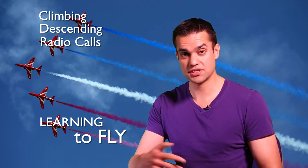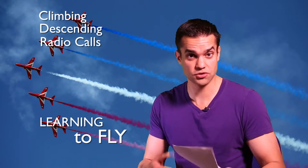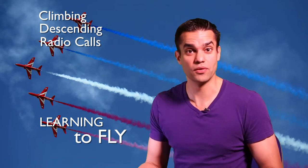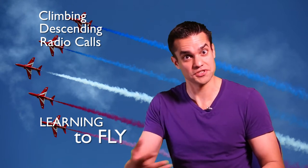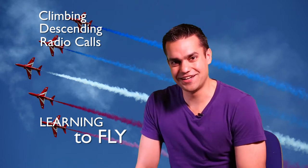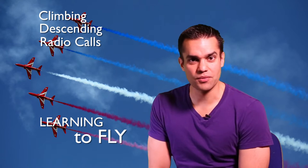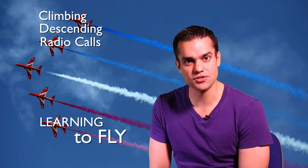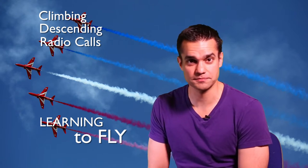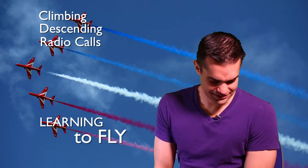Even though the ground controller said runway 03 left, I was reading from a crib sheet to get my radio calls right and the crib sheet said a different runway. So I didn't listen to what the controller said — I was so focused on what I was trying to say on the radio that I wasn't paying attention. Fortunately my instructor had written down the correct runway and was furiously pointing to it in the cockpit, which is why I realised and corrected myself. Learning point: listen.